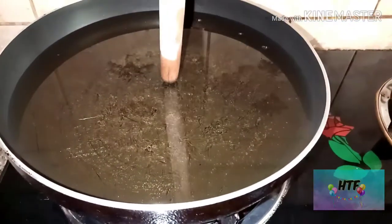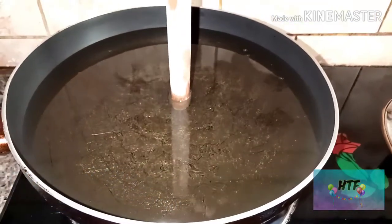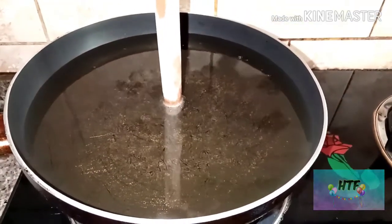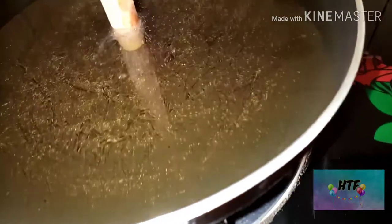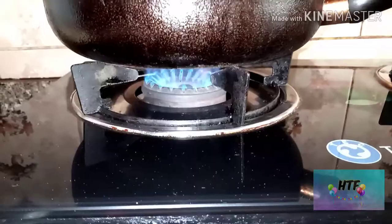Check if the oil is ready for frying. Put the end of a wooden spoon in the oil — if you see bubbles gathering around it, it is ready.